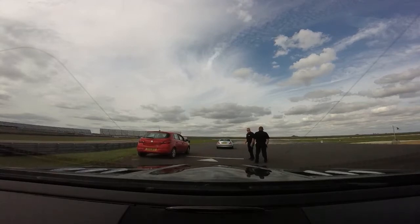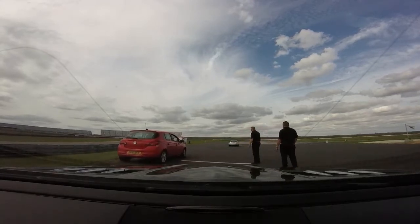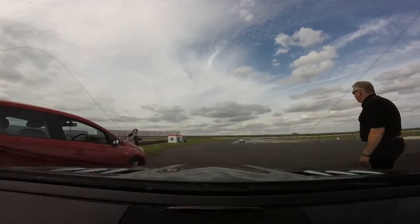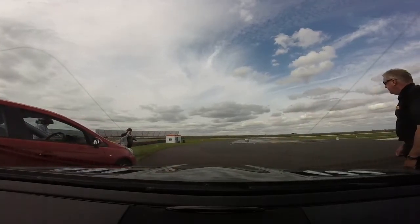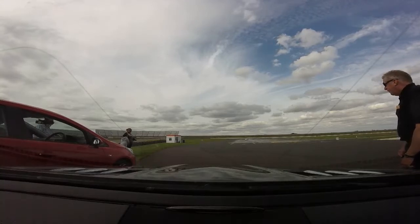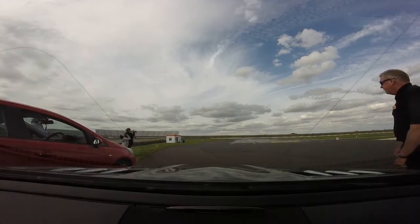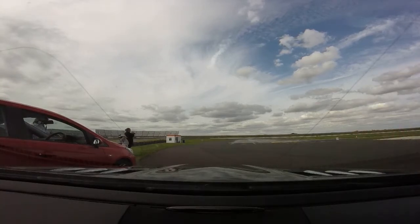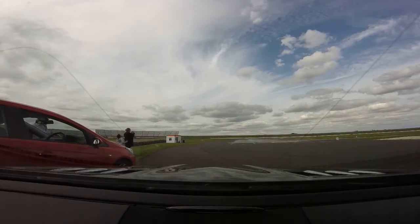Oh. Pretty good, pretty good. Try and keep your hands at quarter to three, just nice and gently, nice and slowly. 15-20, all right, here we go.